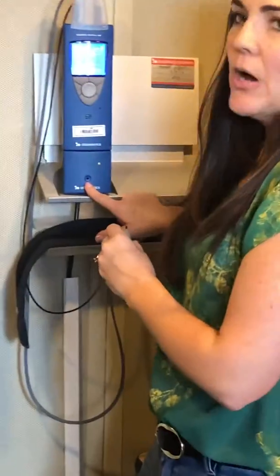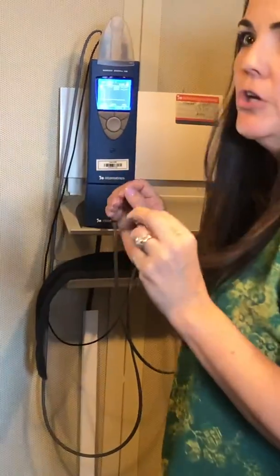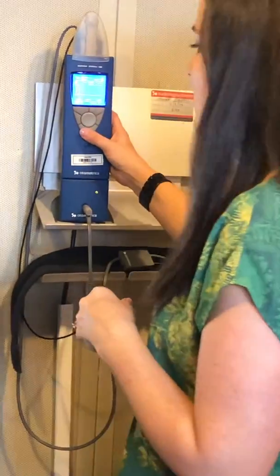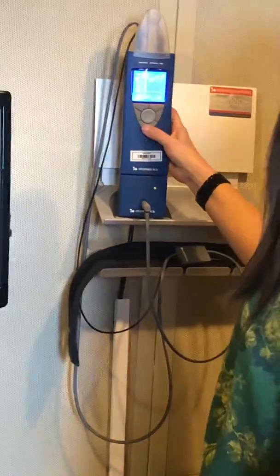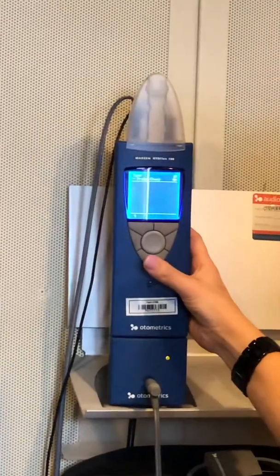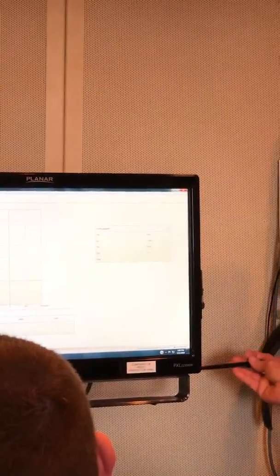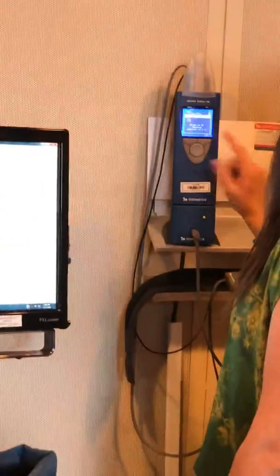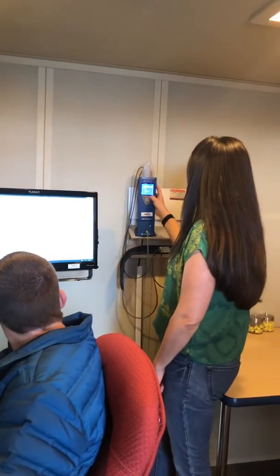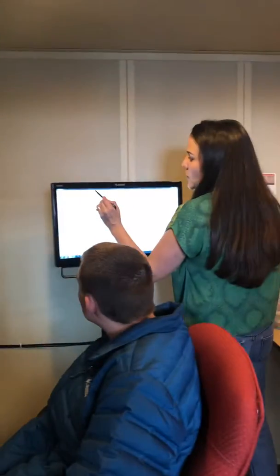Another thing we need to do for the first time each day is calibrate. This is a 2cc coupler, which is basically an artificial ear — we're measuring just to make sure the device is functioning okay. I push the bottom button, probe check is highlighted, I push that button, and then it does a reading and says 'probe is okay, adjusted to 2cc.' Self-test is good, ready to start.